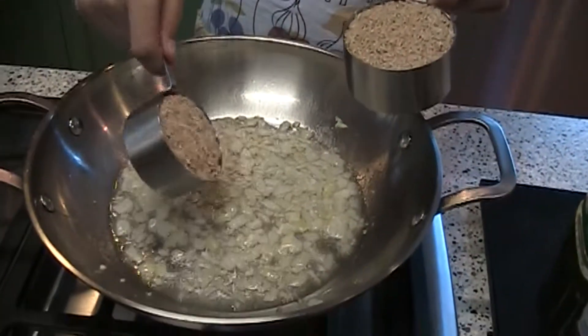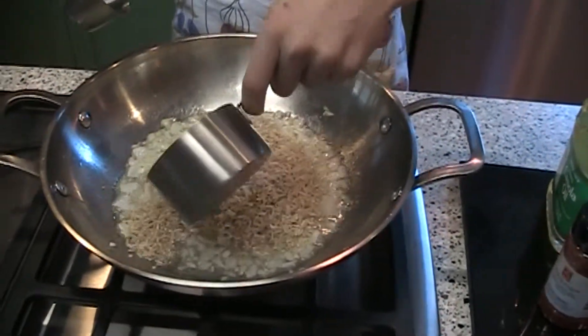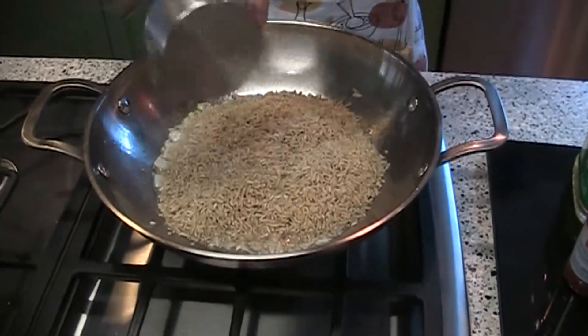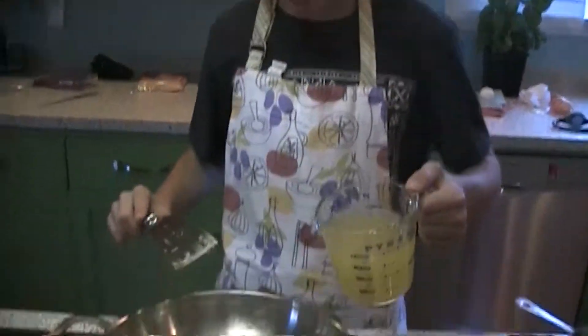After about five minutes, the onions should be tender enough to pour the rice in. You want one and a half cups of brown rice, and you're going to want to keep that rice in there until it's very brown. After the rice gets a little toasted and brown, you're going to want to add two cups of chicken broth.